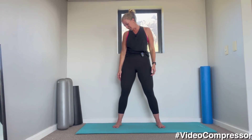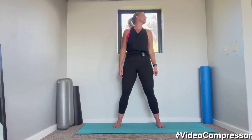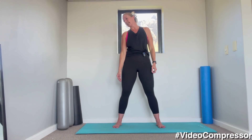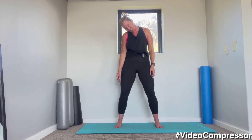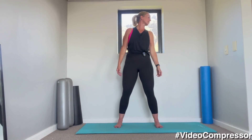Let's start. We're going to roll the chin down on the chest, all the way to one side, breathing out, taking it all the way to the other, just loosening off the neck, stretching it out.